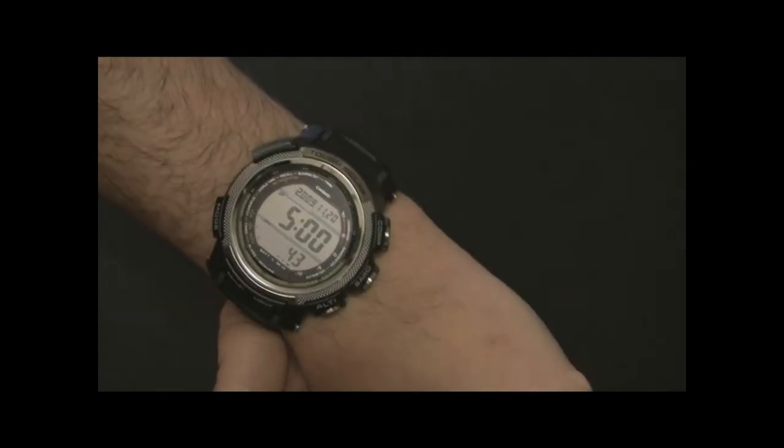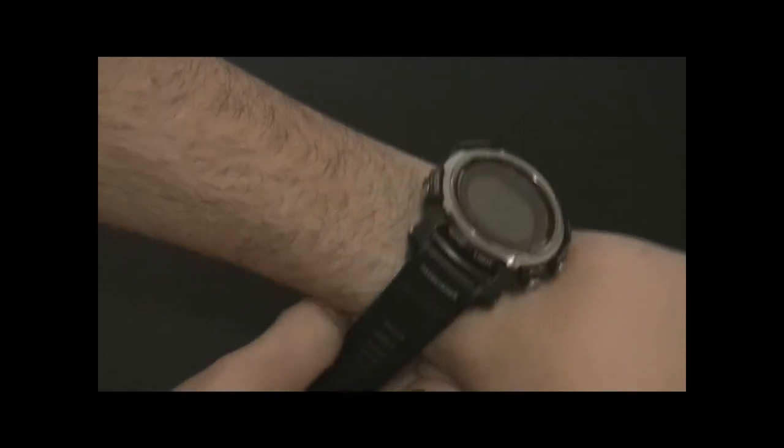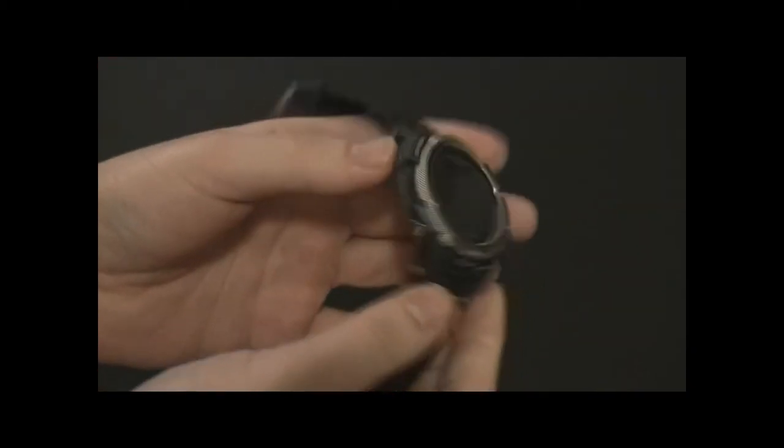It's still a big watch in a good way. You want it to sort of cover your entire wrist because it has so many functions on it, and you want to be able to see it well. And it's great.